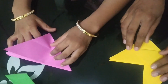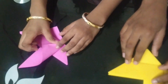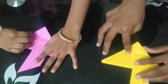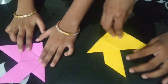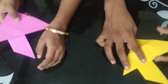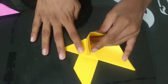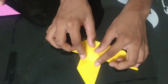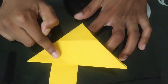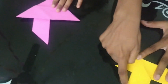Yes Sreeja! Superb Sreeja! Now the same one we should repeat for the other side. We have to keep one finger down and one finger up, just push with the finger which we kept down and press it. Sreeja, now you try.